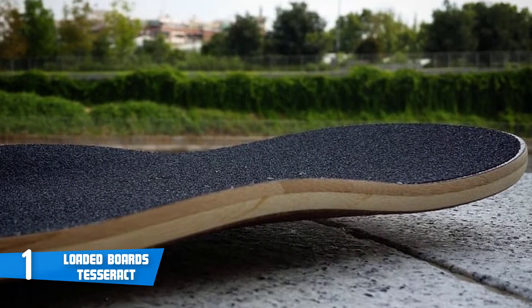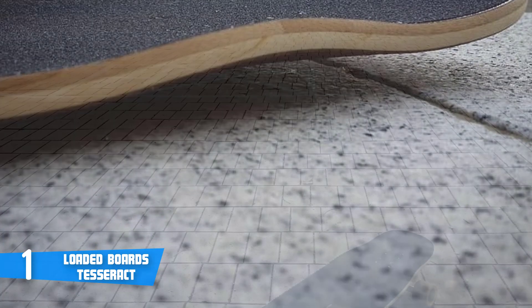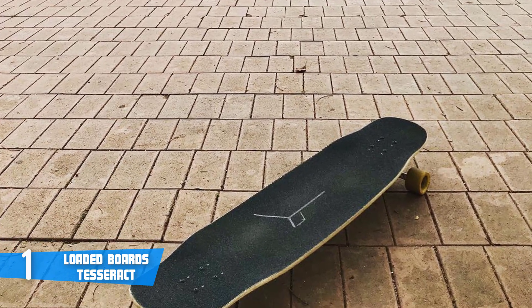When it comes to durability, most users were very satisfied, and that's no surprise since the fiberglass body and Orangatang wheels will guarantee years of use. Overall, I'd recommend you seriously consider the Tesseract as your next purchase — you'll understand why it's so heavily in demand by the pros.